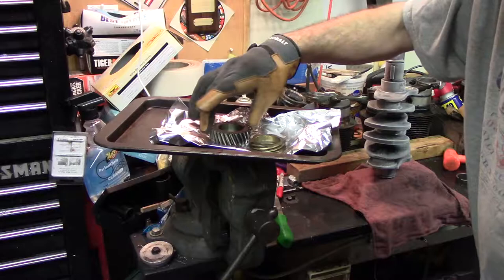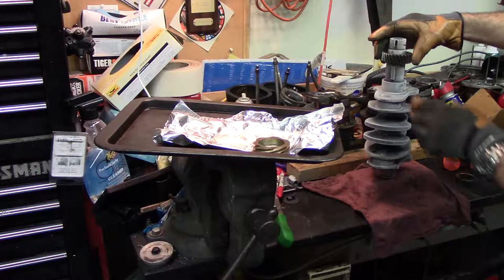Probably should have used oven mitts on this one because I think I burned myself. Chamfered side goes down towards the chamfer. Awesome. The spacer goes on next.